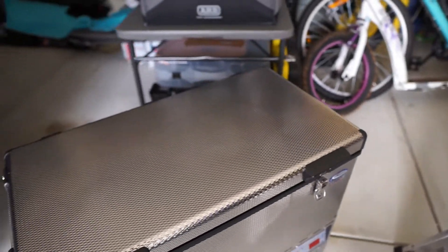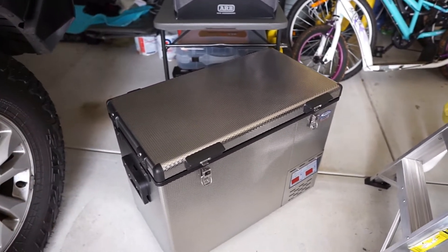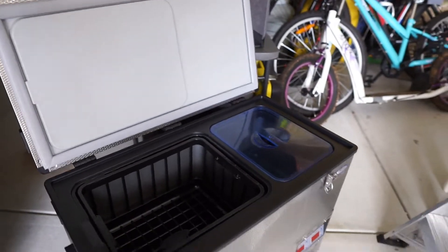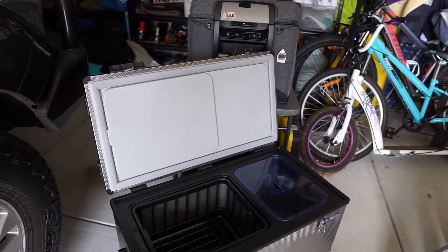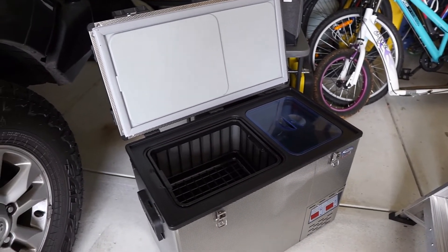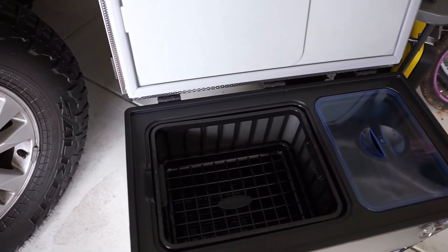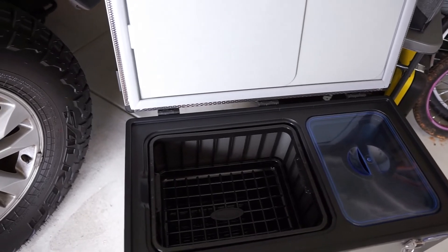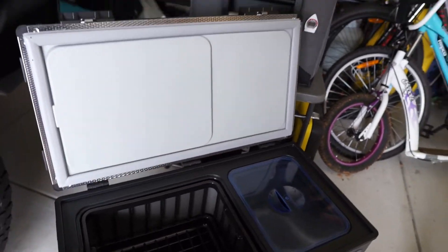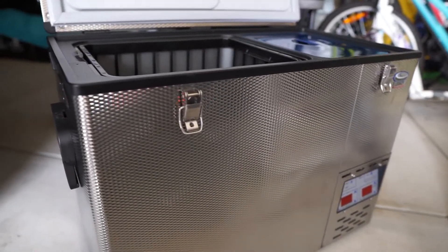That 11 litre freezer space - maybe for others it's not enough, but for a weekend away it's fine: frozen berries, ice cream, icy poles, frozen veg. I could have gone to a 70-75 litre twin lid model, or the 60 litre as mentioned, but that's another $400. This is roughly equivalent in price to what you'd pay for an Engel, though a little bit more expensive than a Waeco.